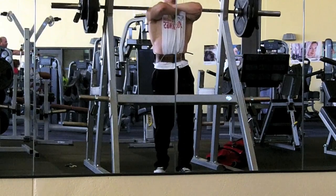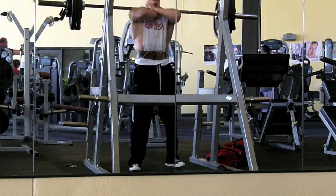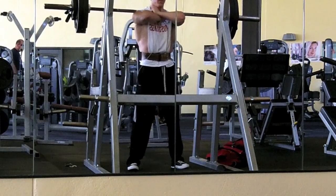Hey, what's up everybody. This is just gonna be a really quick video of just squats and deads from last week's lower body power workout.